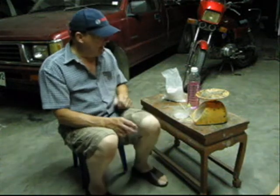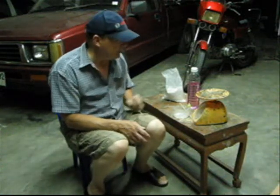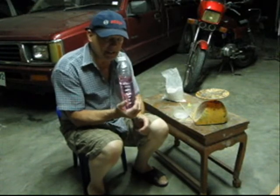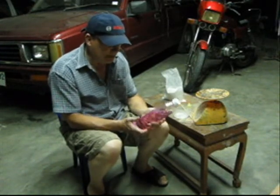Hi there. I'm going to be showing you how to make glue. When I make glue, I use a polyester resin. Polyester resin, she's a cheap resin.